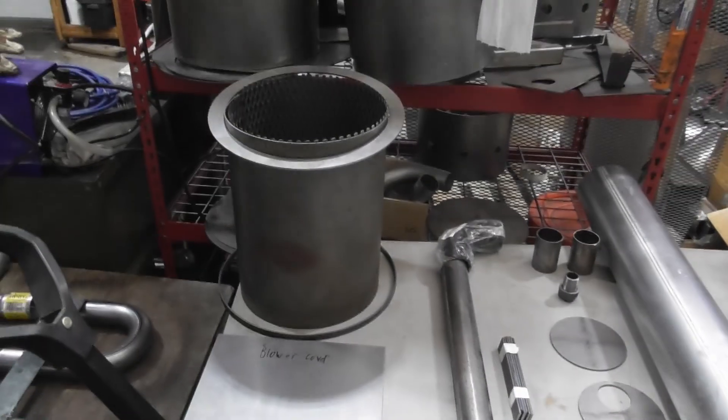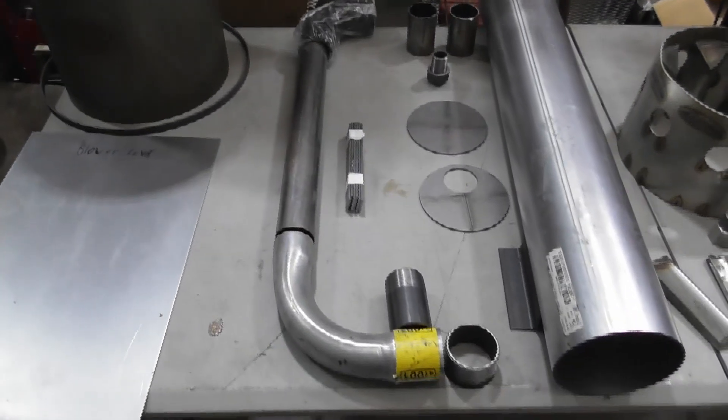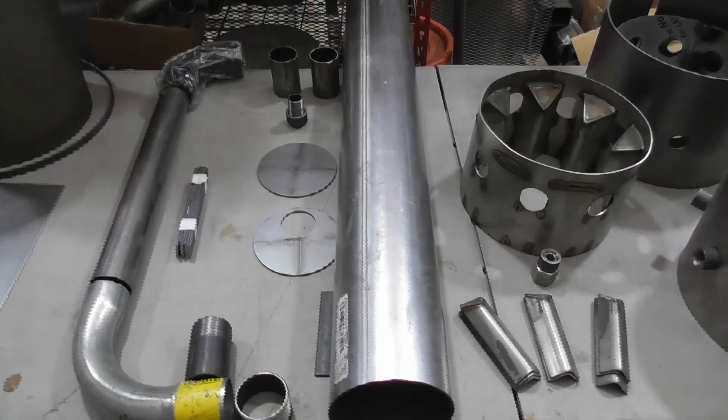In this case here, the filter basket parts — we'll talk about the parts and how they fit together. The gas exit assembly here — the different parts, how they fit together. The condensate tube — different parts, how everything fits together.